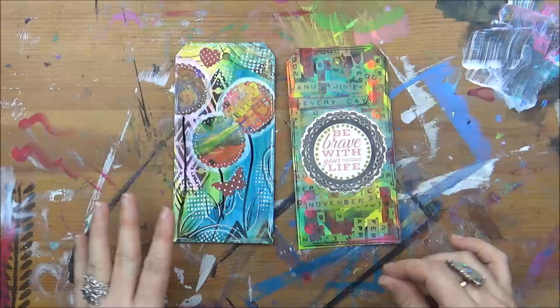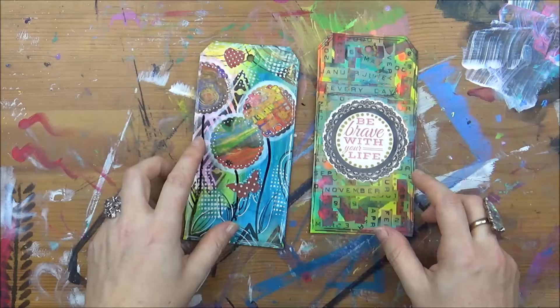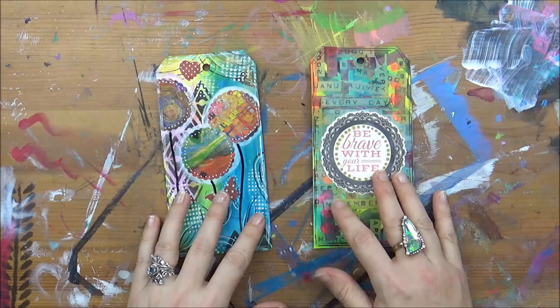So if you are doing work like me that is fairly two-dimensional, like nothing sticking out too much, then it's really really easy. You may think that it's an extra step to take, it's a bit of a pain — I know how it feels, don't worry — but it really pays to do it.